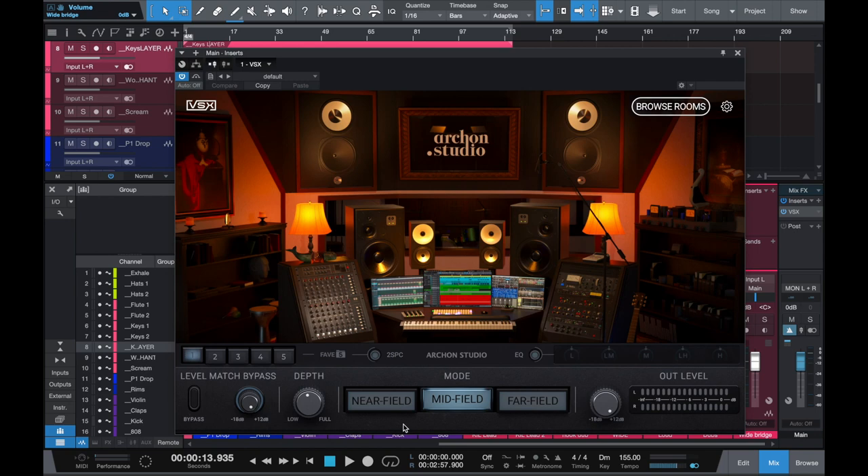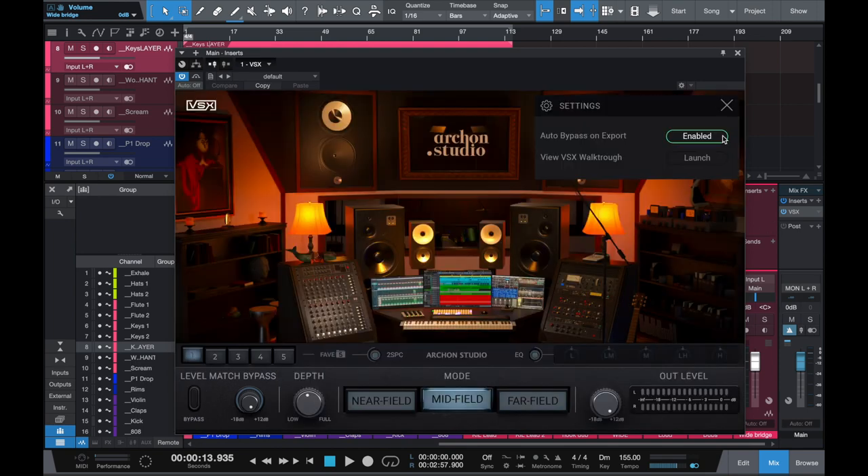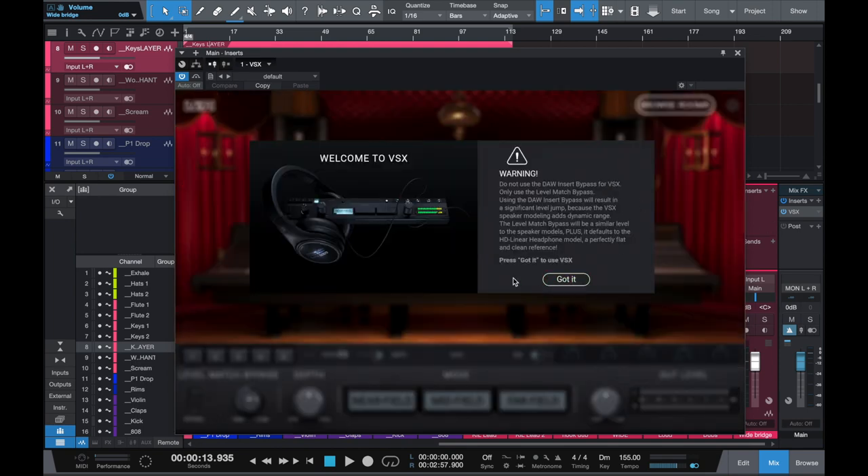It's almost like smelling coffee beans when you're in a cologne shop - you want to reset your nose, reset your ears real quick. When you're getting it going and you just want to keep referencing back to regular headphones, hit the level match bypass and now the plugin is bypassed - but it's bypassed in the plugin because they do their own super magical VSX HD Linear emulation. It just sounds better than if you just unplug it. Also - the levels will definitely murder your eardrums if you just bypass, especially while listening. So just don't.